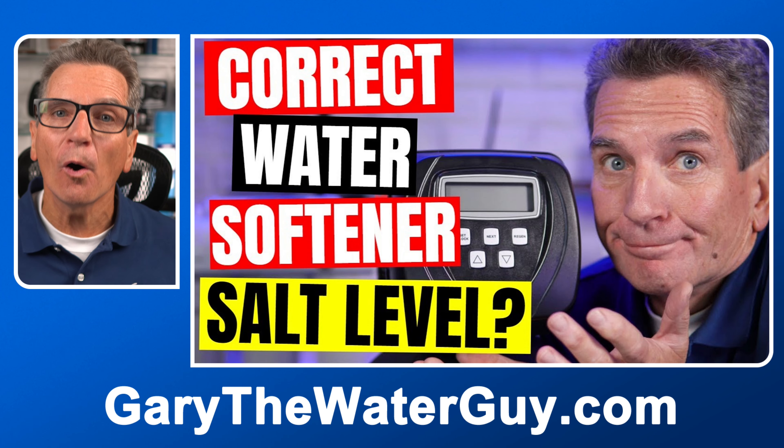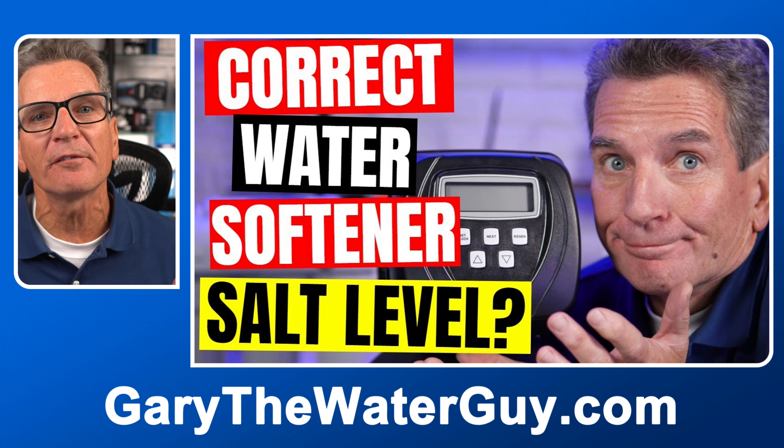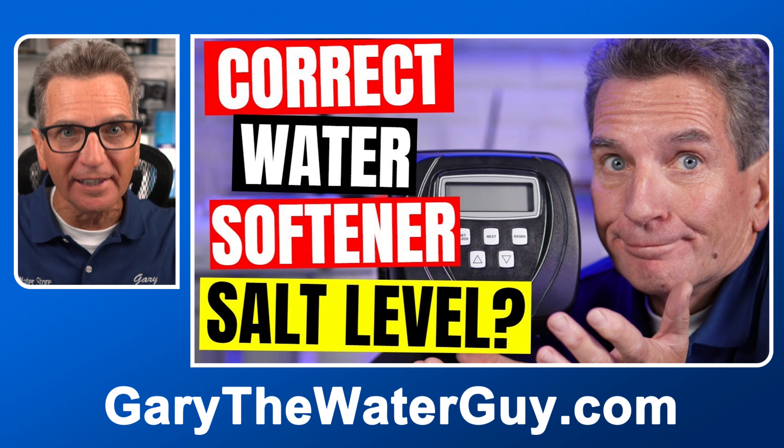There's a video that explains how to know how much salt should be in your brine tank for your specific situation — link in the description down below.